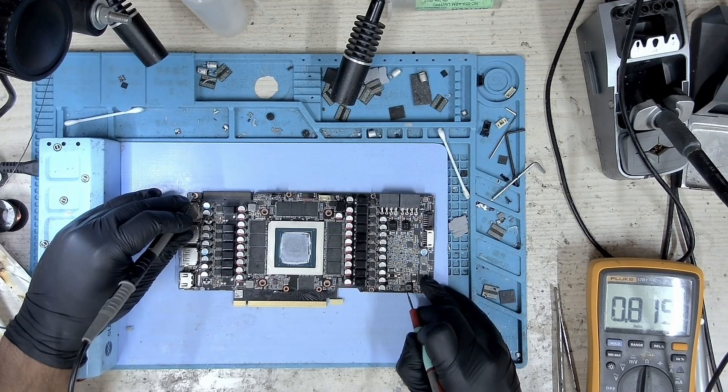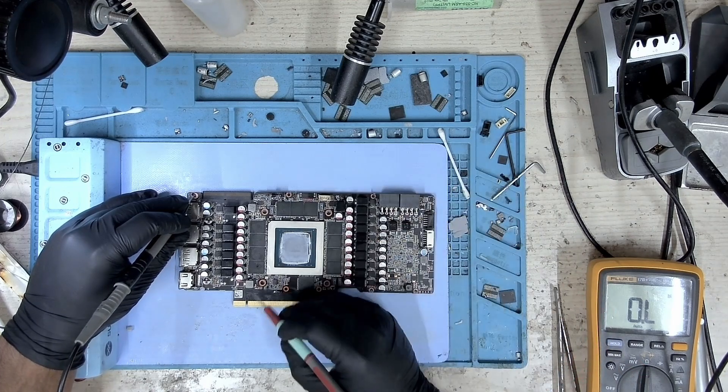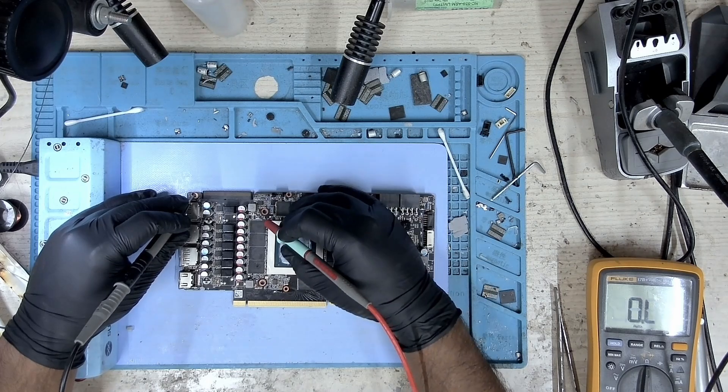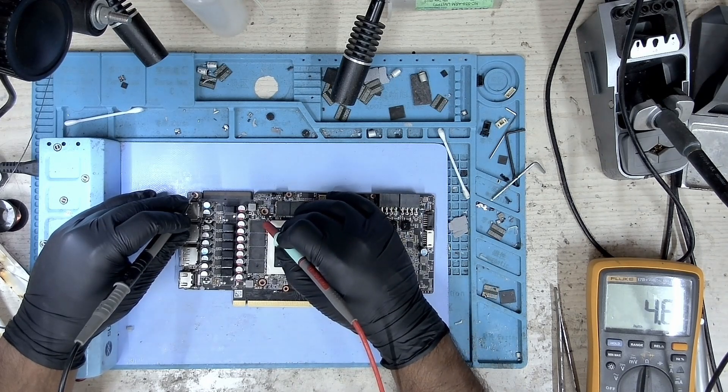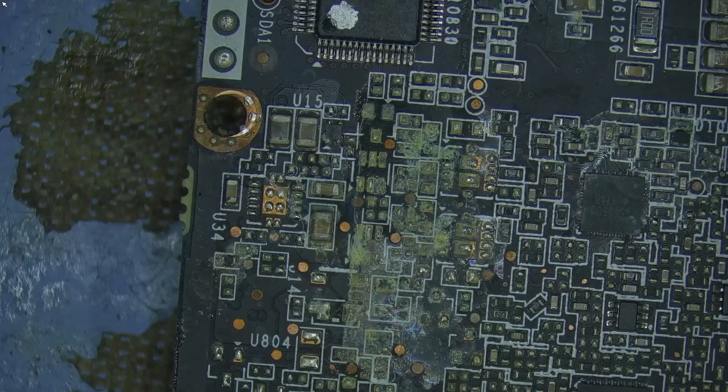The back side also possibly connects to the same shunt resistor, but I don't have the diagram in front of me so I'll take a look at it later. Looking at the 5-volt — we don't have a short on the 5-volt. 5-volt looks clean, 1.8 looks good, and the PCIe also looks good.